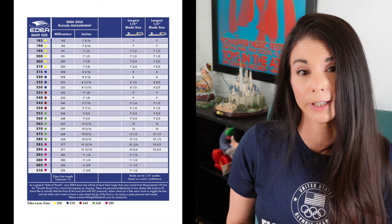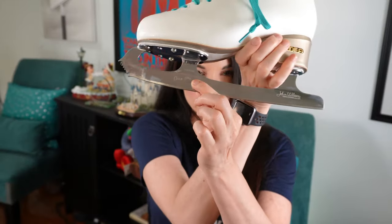Most skate techs will select the blade size for you. Boot manufacturers provide retailers with a chart to follow in choosing the right size blade for your boot. Although blade sizes are consistent, boots can vary in their outer sole. Note that Edea boots typically require slightly shorter blades than a Rydell or Jackson in a similar size. Using the manufacturer's guidance, a good tech will also measure the boot length from the tip of the sole to the heel. Blades come in sizes of one-quarter inch increments and the length is stamped on them. The tech will generally err on the longer side, as long as the heel plate does not extend beyond the heel of the boot.